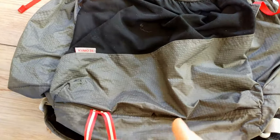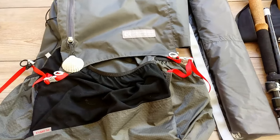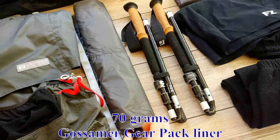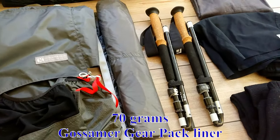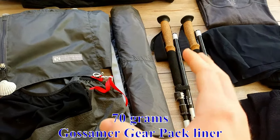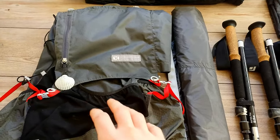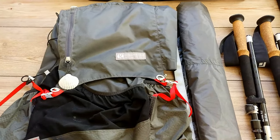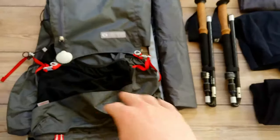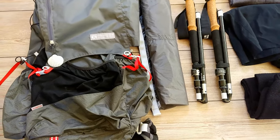It also has an ice axe loop, but that's not very useful for the Camino — you're probably not going to need an ice axe. To line the pack I use the pack liner that Gossamer Gear sells. It's less noisy than a trash bag and keeps everything dry inside. That means I don't have to carry a rain cover, because this pack is so thin it doesn't really soak up water. Everything is dry in the dry bag, so there's no point in having a rain cover.